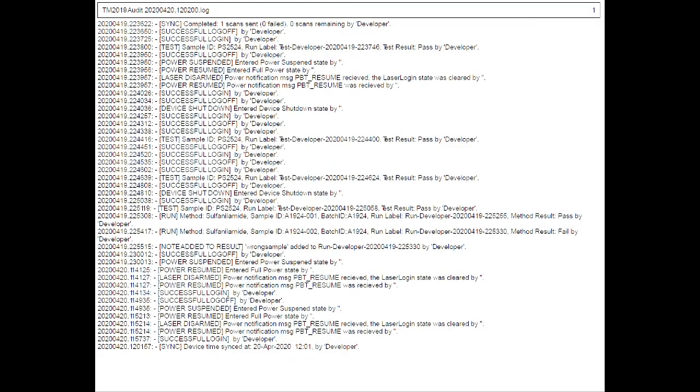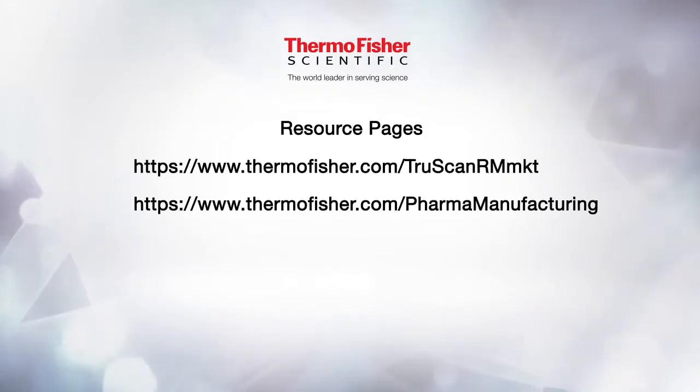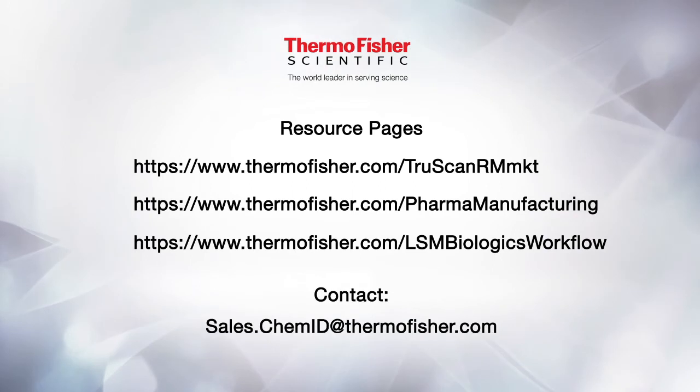Finally, the audit log captures the series of events that have occurred on both the instrument and the web admin system interface, which will be discussed at a later time. User actions are recorded between sync events in the order they occur to maintain data compliance. As Thermo Fisher continues to expand within the pharmaceutical and biopharmaceutical space, we are collaborating with people at your manufacturing and testing facilities to more fully develop purpose-built applications and hardware to enhance our partnerships with you. We have three web pages listed here which you can visit for more information and to contact us. Thank you so much for sharing your time.